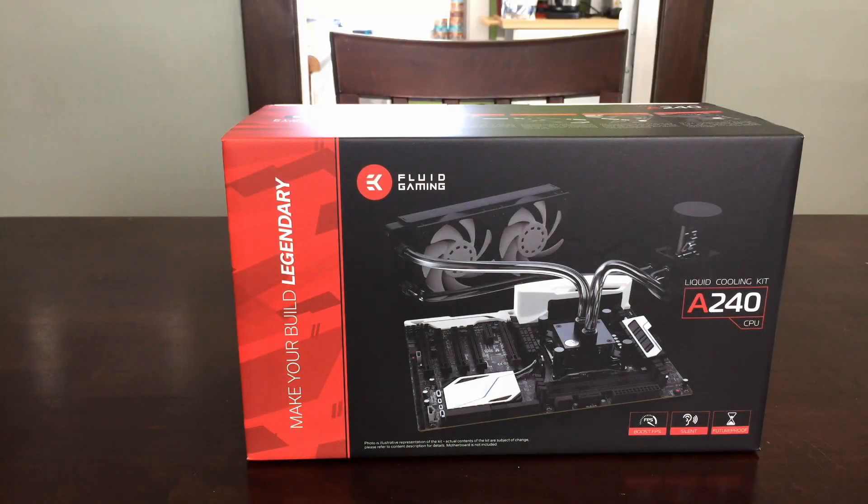Hey everybody, it's Seth from the middle of nowhere. Thanks for joining me today — we're going to be unboxing the EK Fluid Gaming A240 liquid cooling kit. This comes in three flavors: the A120 with a 120mm radiator, the A240 with a 240mm radiator, or the A240G which has the 240mm radiator plus a GPU block and extra fittings.